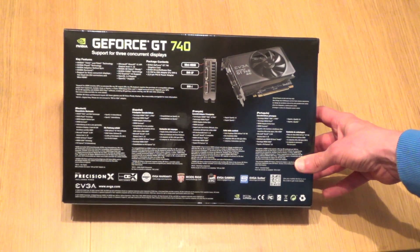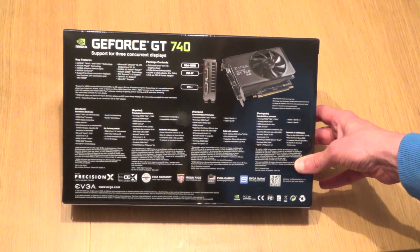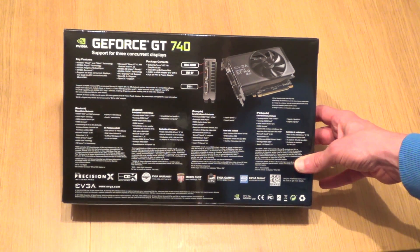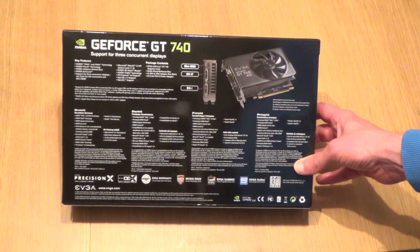Looking at the outside of the case, we can see it supports three displays. We've got mini HDMI ports and two DVI ports. There's not really anything else of interest on the case, just lots of foreign translations of non-essential bits really.